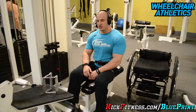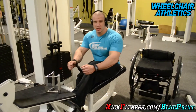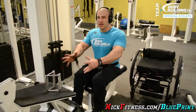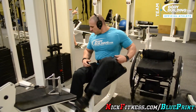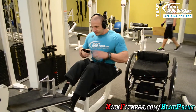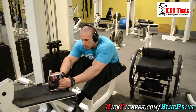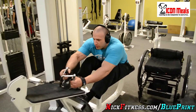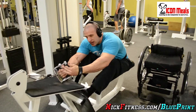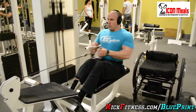Third exercise: cable rows. When I do this, I'm going to lean forward a little bit and come back right here. This motion from here to here works the lower back a little bit — that's what I want. Keep the elbows close to your back and squeeze it back there. I use wraps to basically hold my arms on the bar. I don't want to focus on the emphasis of my grip. I want to concentrate on the contraction. 160 pounds.